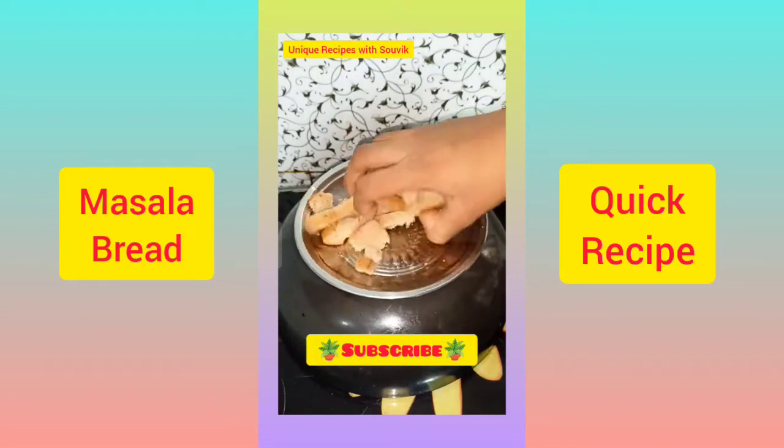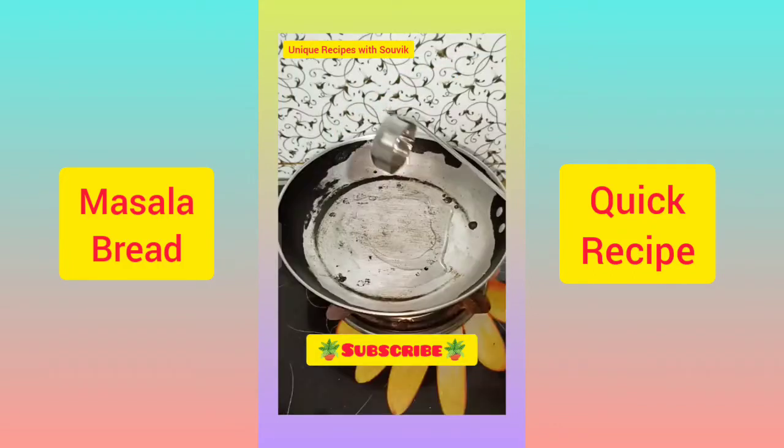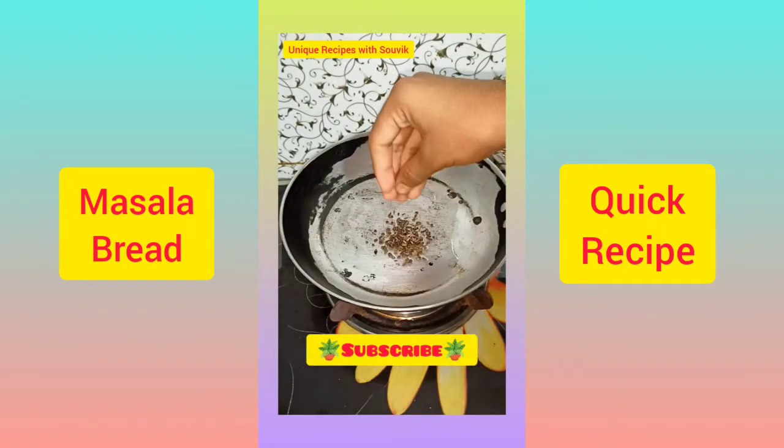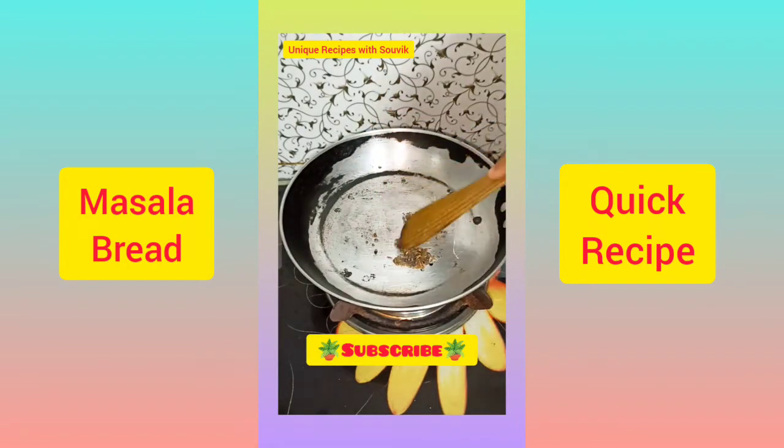Hello, today we are going to try the recipe of bread on the side of the bread. Put the bread on the pan, rice and salt.